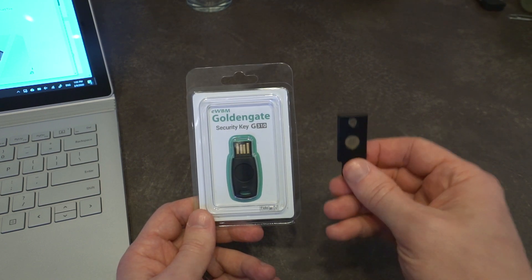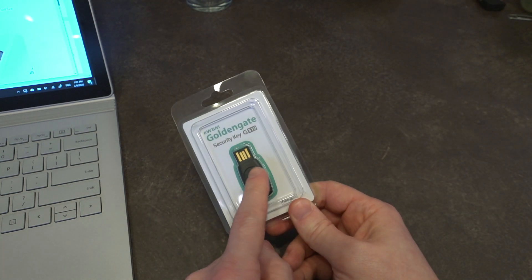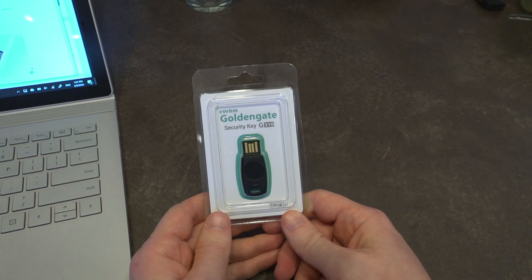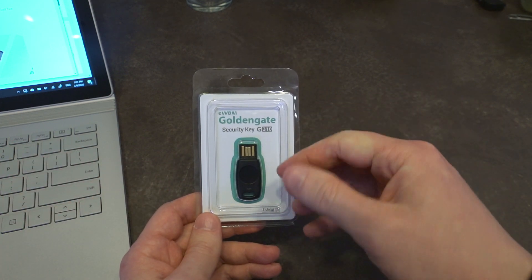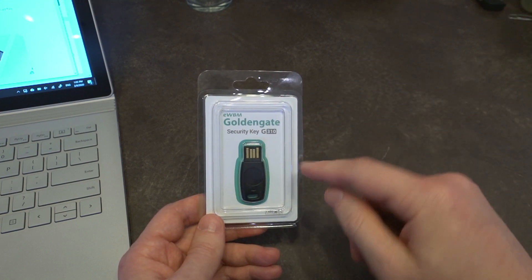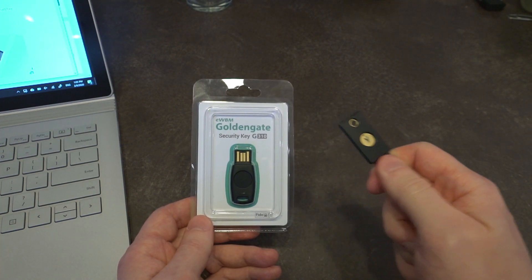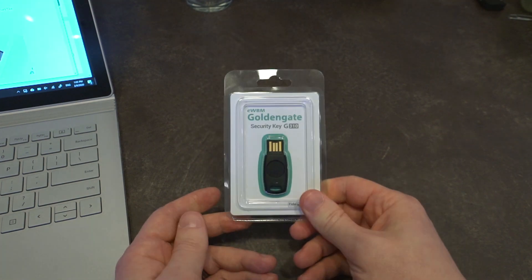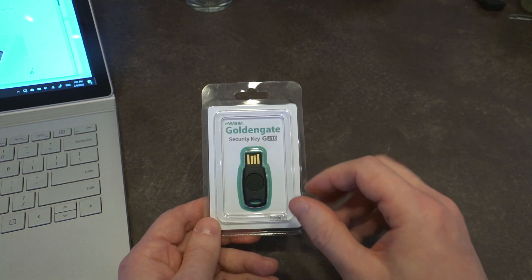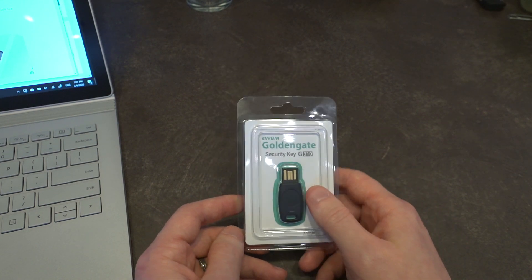One nice thing that this has — that the YubiKey does not — is a fingerprint reader built into it. It's not just a fingerprint reader powered with USB; the fingerprint is stored on the device, not in the cloud or anywhere else. So unlike something like the YubiKey, if I give you this key, you cannot log in as me unless it is authenticated with a fingerprint. This is certainly a next level up in terms of security.